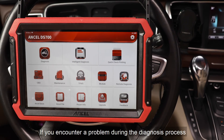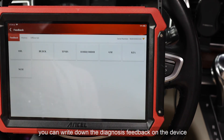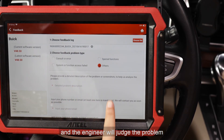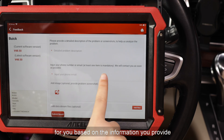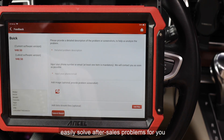If you encounter a problem during the diagnosis process, you can write down the diagnosis feedback on the device and the engineer will judge the problem based on the information you provide, easily solving after-sales problems for you.